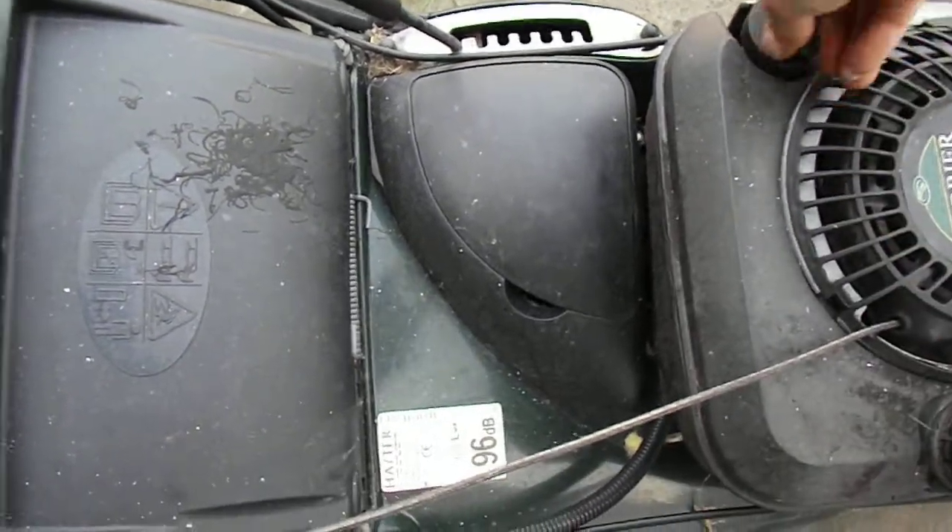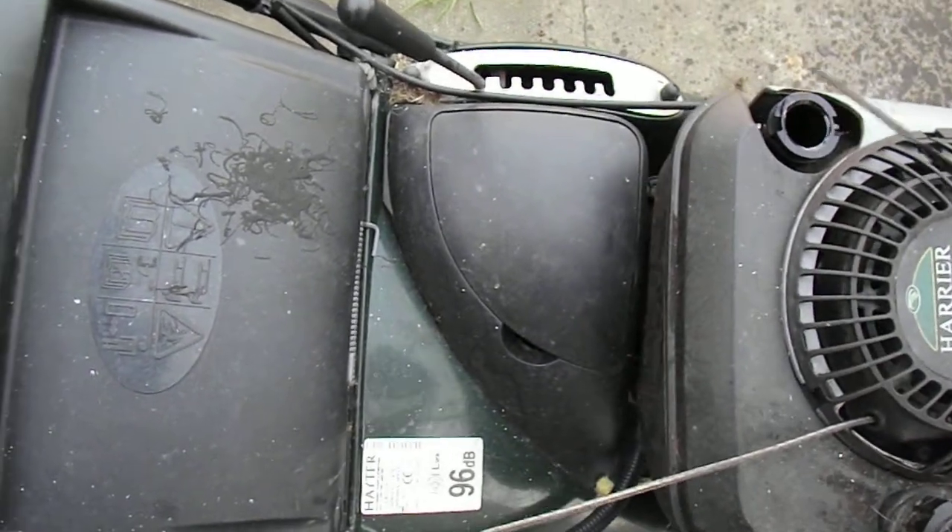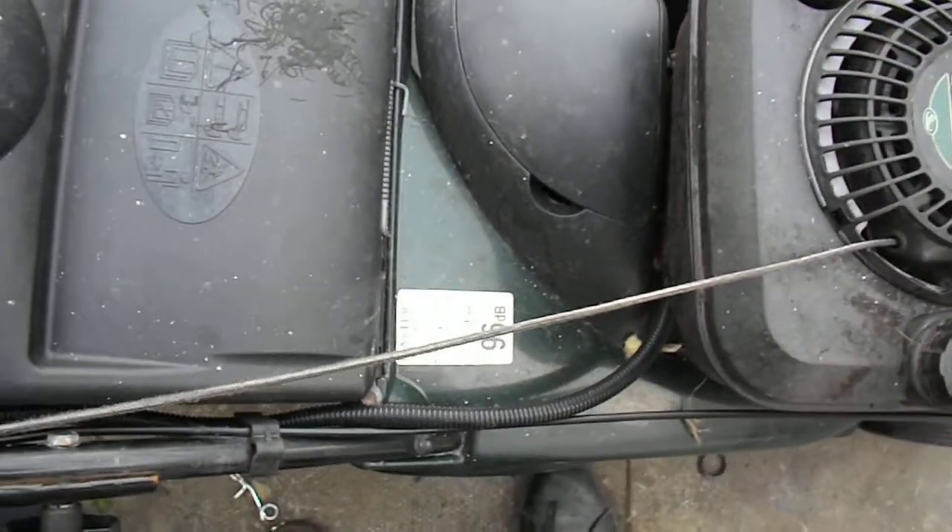It has got oil in it, surprisingly, although they had it on its side and it's leaked a lot out. It's relatively clean, the stuff that's in there. But it does need a top up.